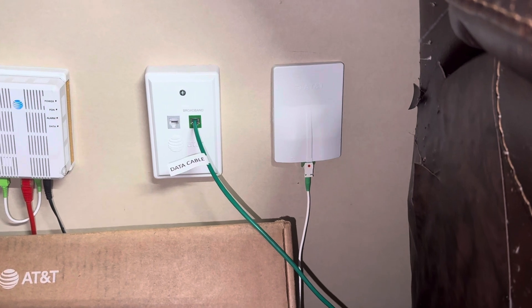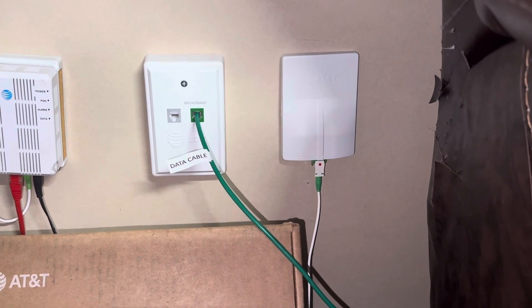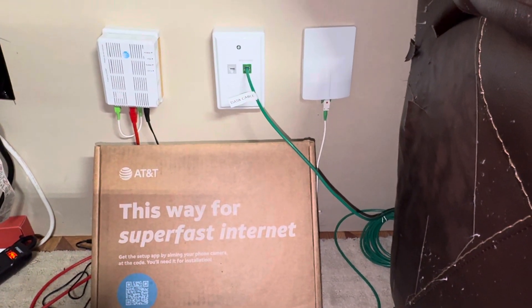If it does not work after plugging in, please consult AT&T to have them send out a technician, because it's probably something you cannot fix. Other than that, thank you for coming to the channel. Hope this explained a little bit more on these self-install kits. Have a good one.